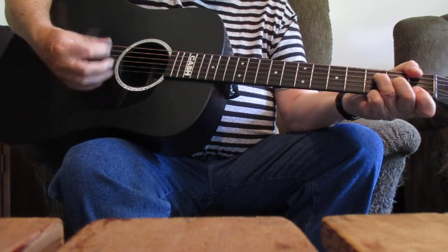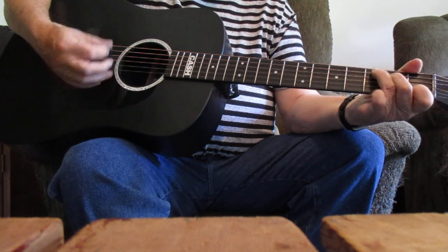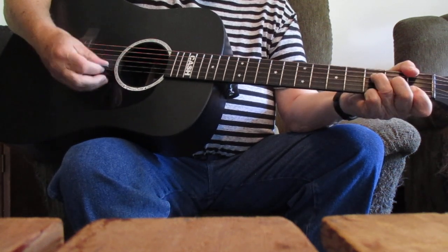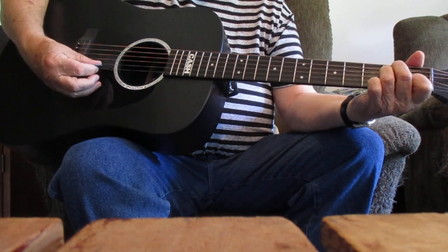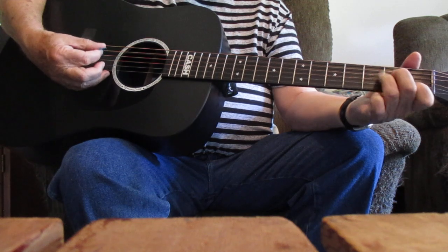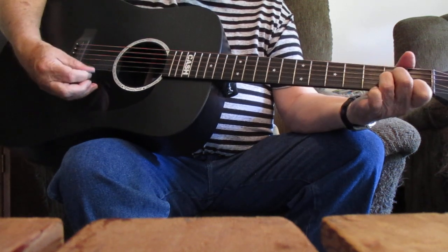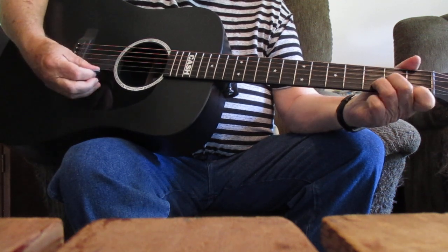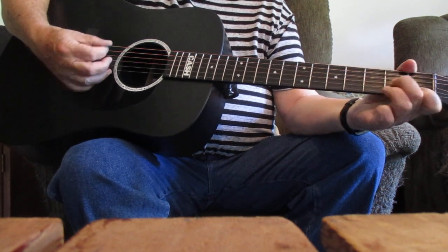Going there to meet my Savior. C there. Going there, back to F. No more to roam. There's your E or E7. I'm just going. I'm just going over Jordan. I'm just going over home.